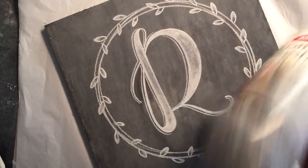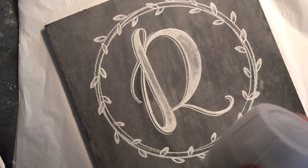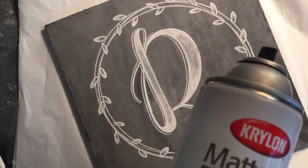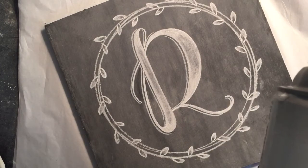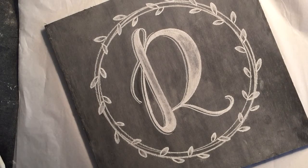Shake it up. Make sure you have a ventilated area — outside or windows open — because it does smell, but once it's dry it does not put off an odor, so don't worry about it smelling up your chalkboard or having your chalkboard smell up your house.